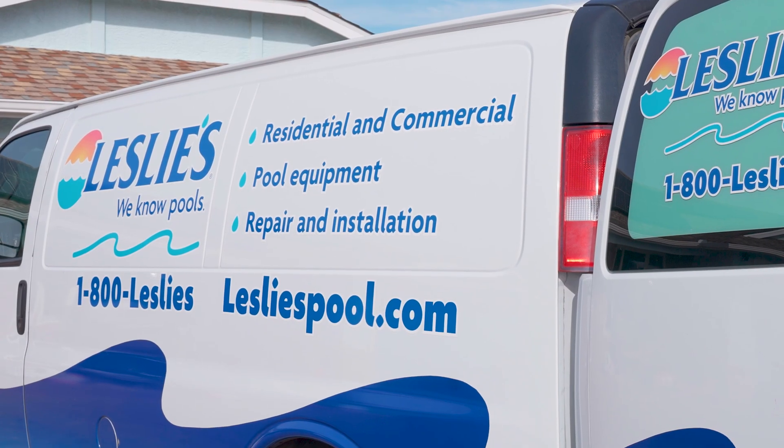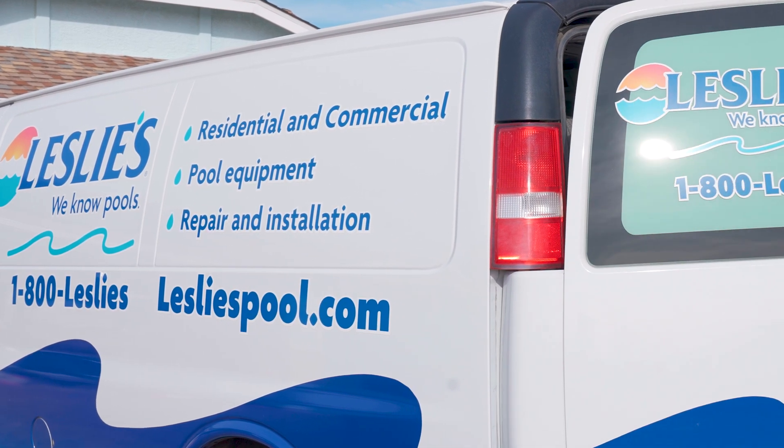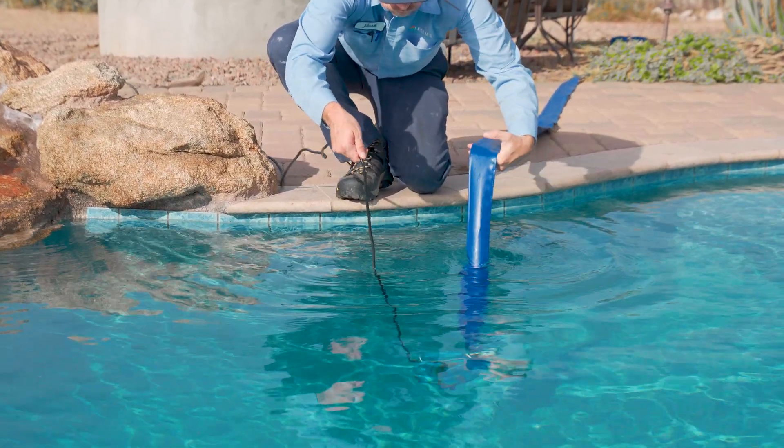For step-by-step instructions and more helpful tips, check out our pool draining video and resource center article linked in the description below. Keep in mind that draining any amount of water from your pool can open the door to all kinds of pool problems, so while you can do it on your own, we strongly recommend seeking professional help. Pool draining is one of the many services provided by Leslie's Certified Service Team.